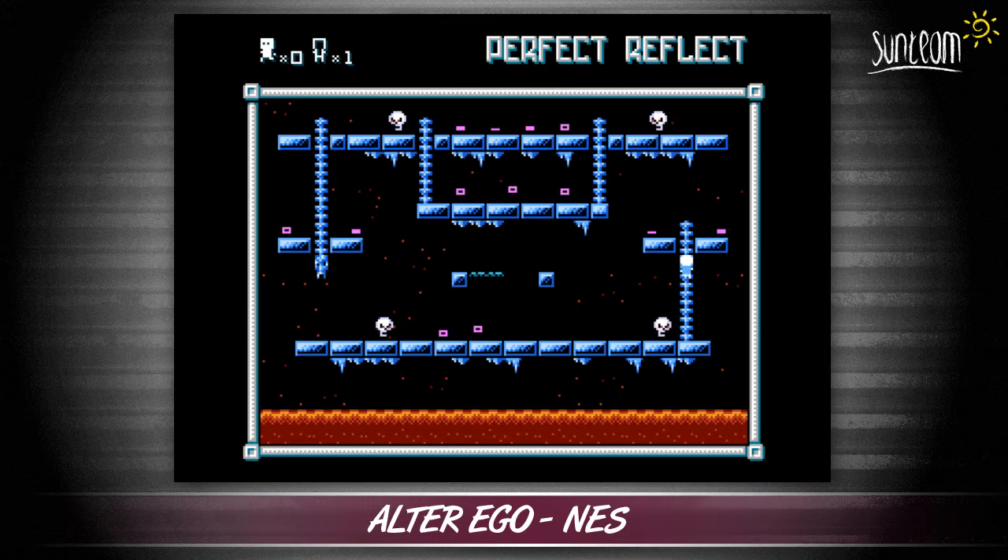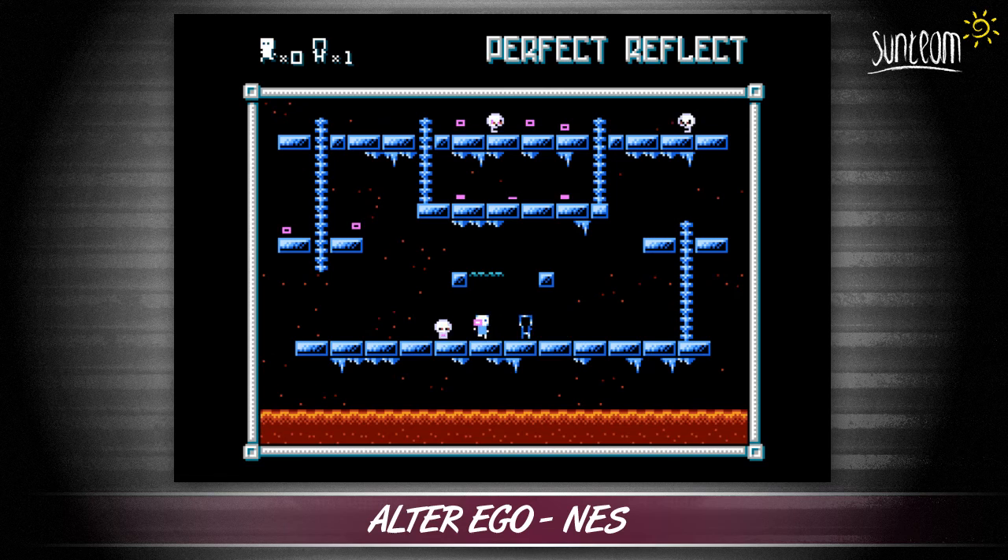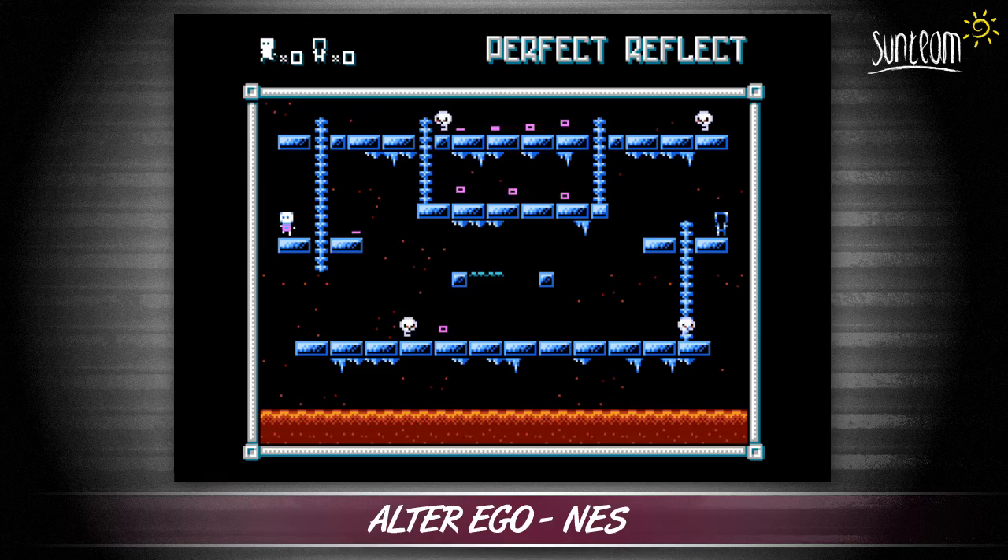It's a great concept and works really well. The game is well presented with good looks and hummable music. This is a must play for all you thinking platform gamers out there. Ultra Ego is available to download from the link in the video description. The download includes the NES as well as ZX Spectrum and PC versions.